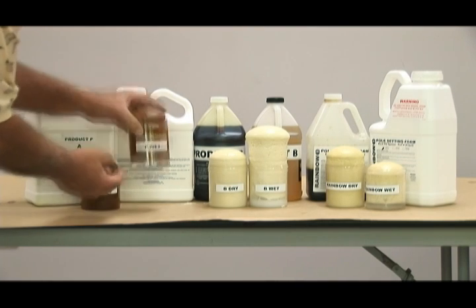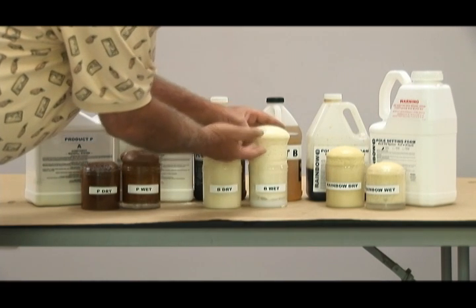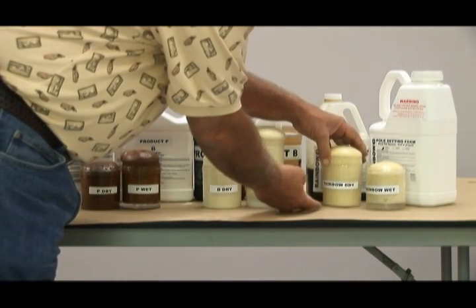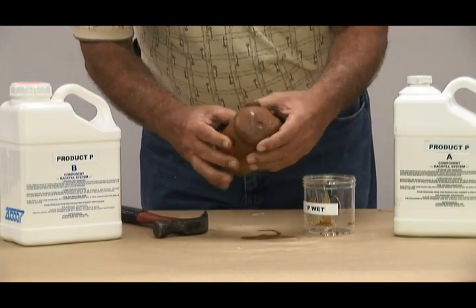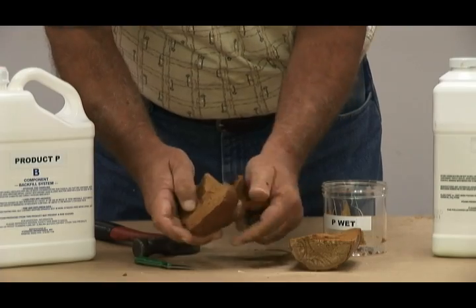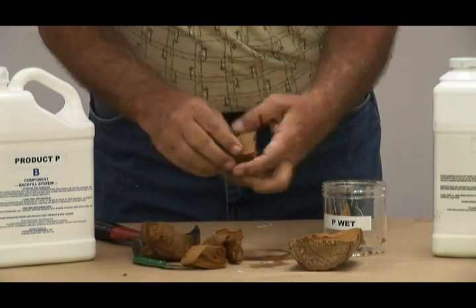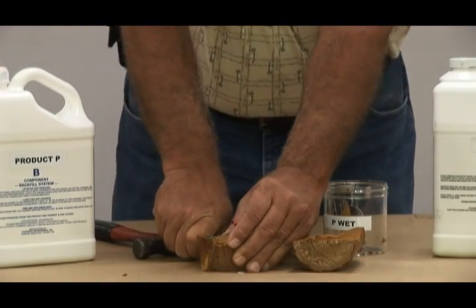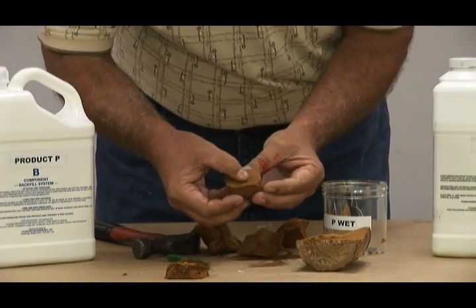Now let's take a look at the finished wet samples. All samples were allowed to cure for approximately 3 hours. All three manufacturers' products totally cure in 12 hours, and at the 3-hour curing time these foams should be at 80% of their total cured strength. Using a hammer, the plastic beaker is broken and torn away from the finished Product P wet sample. The sample is then cut to expose an approximate 1-inch cube from the center per ASTM D1621. Notice the cell structure is closed and the compression is firm, with 4 to 5 pounds per cubic foot density.